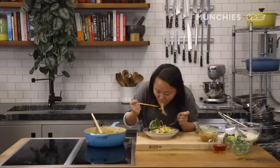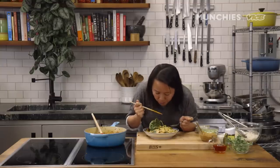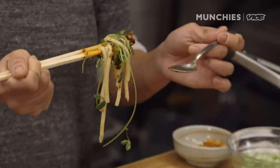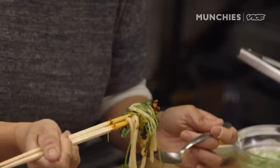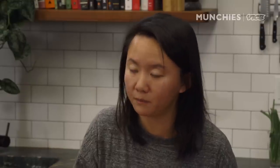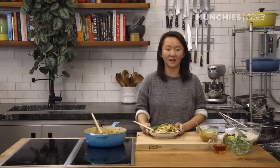Voila, this is our mala dandan! You must always mix your noodles. The pork is super tender, super juicy, and has a hint of sweetness, but then overwhelms you with a slight tingling — it's addictive. Come to Little Tong Noodle Shop, and for the recipe, please click the link below.